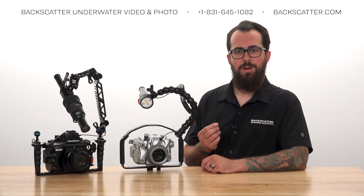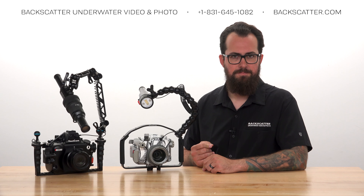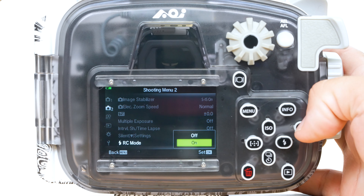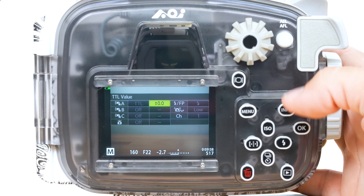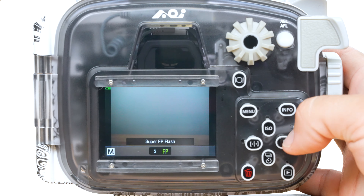Olympus cameras call their HSS setting SuperFP. To get SuperFP activated, bring up the main menu and turn on RC Flash Mode again. Then bring up the RC Flash Mode options and set it to FP, and select the Manual option instead of TTL.